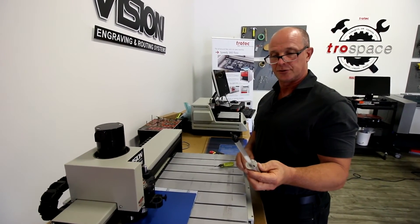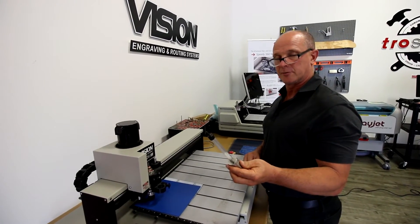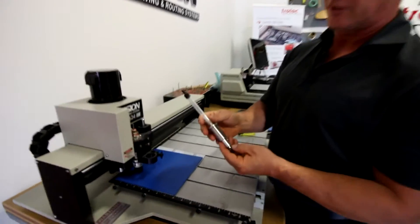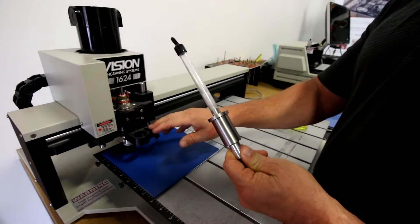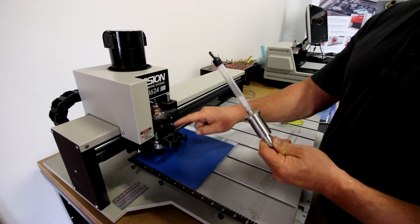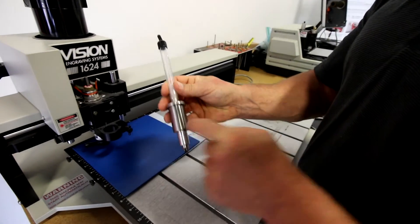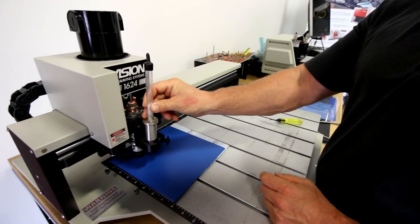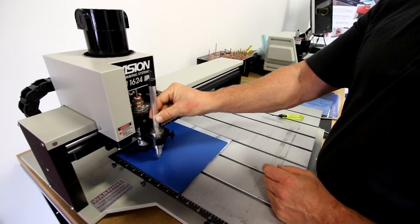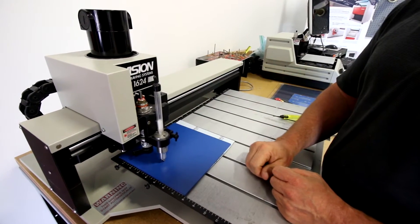This is the Braille Accent inserter and when you purchase the Accent license you actually get an inserter pen with the license. With the Vision inserter kit you're getting the Braille holder that fits onto the spindle, the solid ring that fits into the hole on the inserter, and also a locking ring. This allows this to fit directly right into the holder, and then it basically fits down inside the pin.